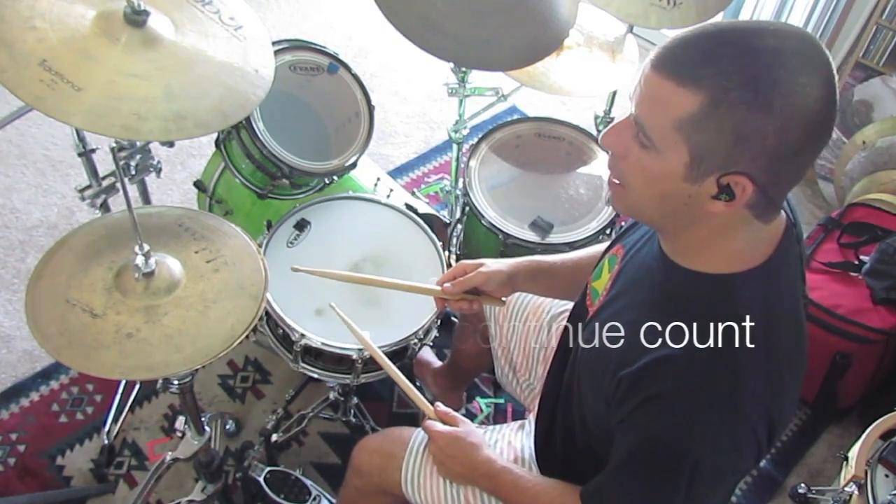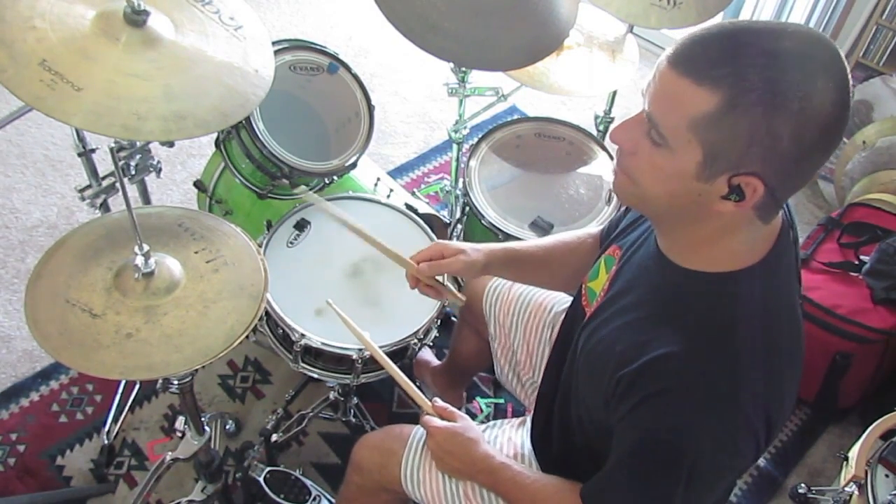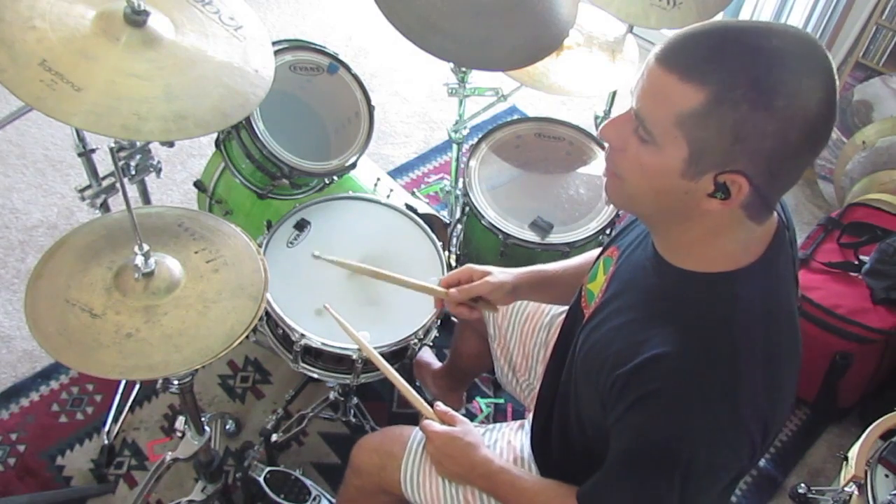Now let's take one beat at a time and we'll reconstruct the groove from the bottom up. First I'm just going to play beat one. One E and a, two E and a, three E and a, four E and a.